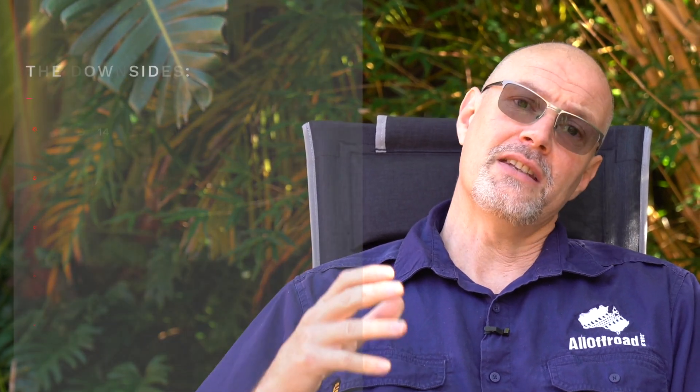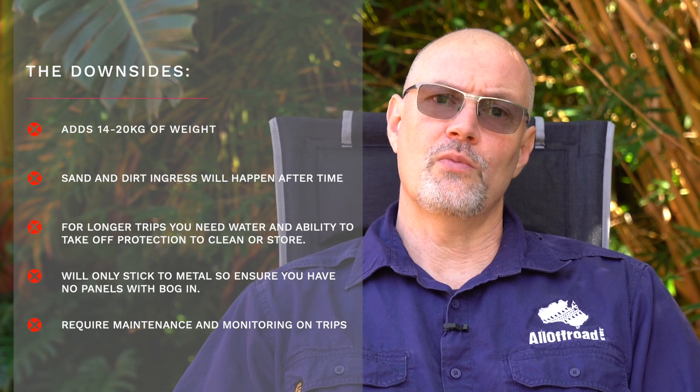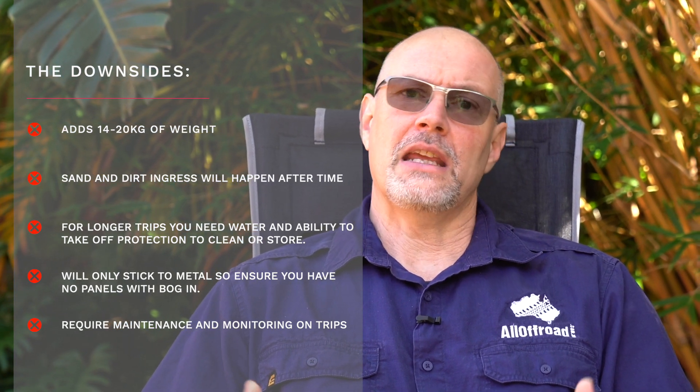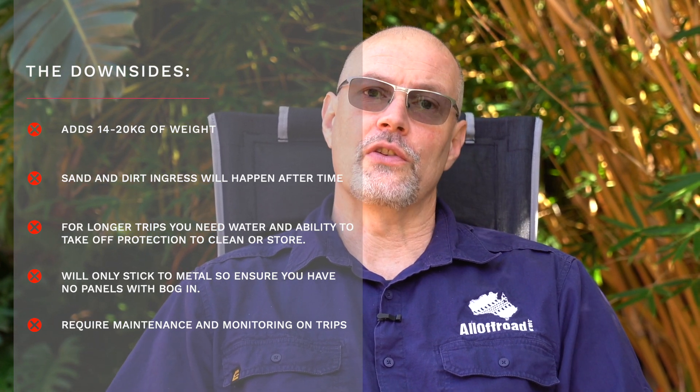Let me go over the cons, because there is very rarely a perfect product. Number one: you're going to be adding between 14 and 20 kilograms of weight. The panels are not light and will add weight to the vehicle. In the scheme of things it's probably not a big deal, but if you're already at GVM and you add another 20 kilograms, it may be a concern. You also need to make sure your vehicle has no panel damage or filled panels, because the magnets simply won't stick there. If you have a used vehicle you may find out you had panel damage somewhere that you weren't aware of, as was the case with me.